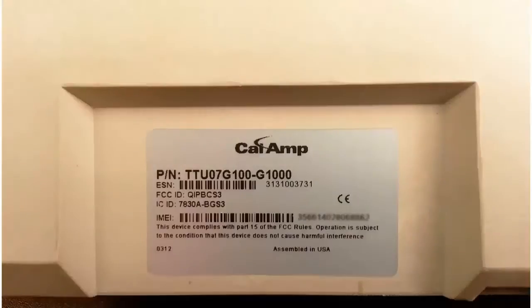One more thing to take note of is that the ESN, or electronic serial number, will be located on the side of the device on the silver label. The number begins with a 3, as seen here.